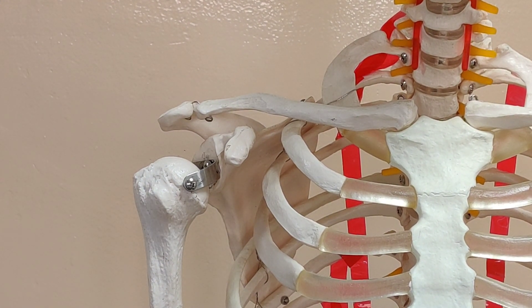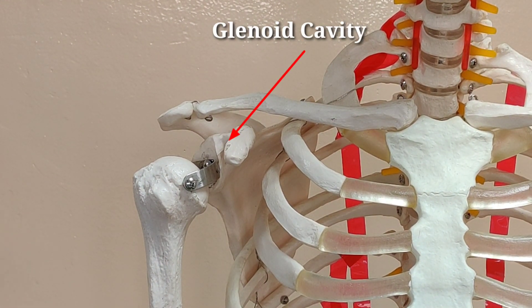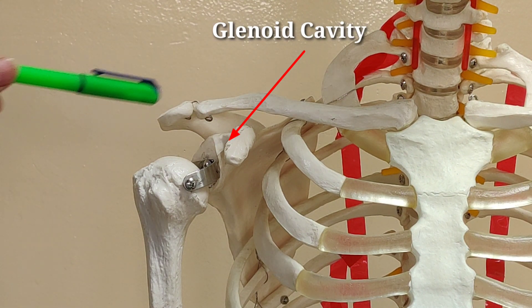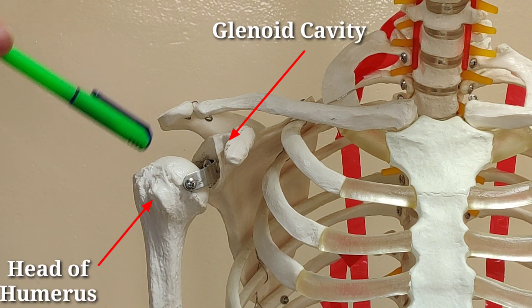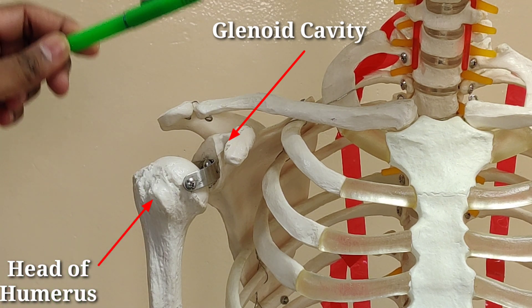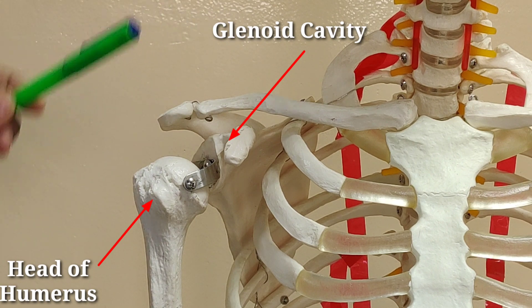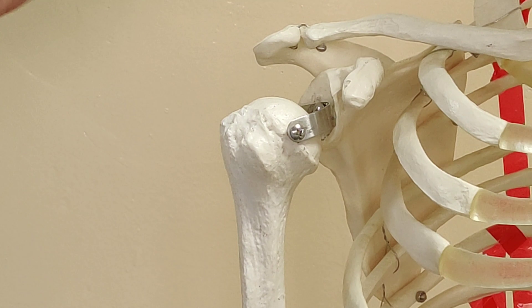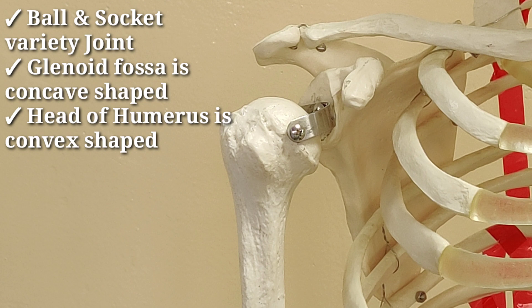We'll be talking about the glenohumeral joint first. It is made up approximately by the glenoid cavity of the scapula and distally by the head of the humerus. The glenohumeral joint is a classical example of a ball and socket variety joint where the proximal articulating surface is a shallow concavity of the glenoid fossa and the distal articulating surface is a convex shaped head of the humerus.